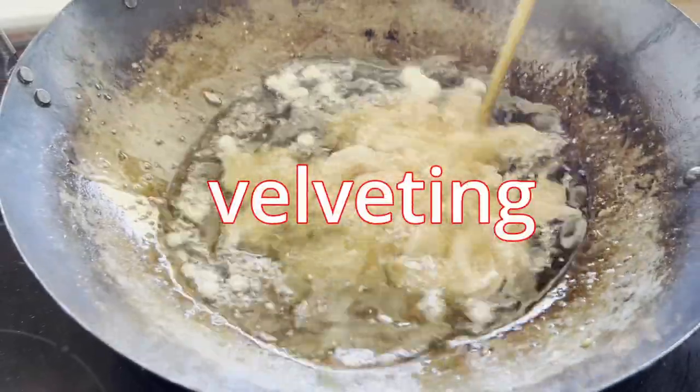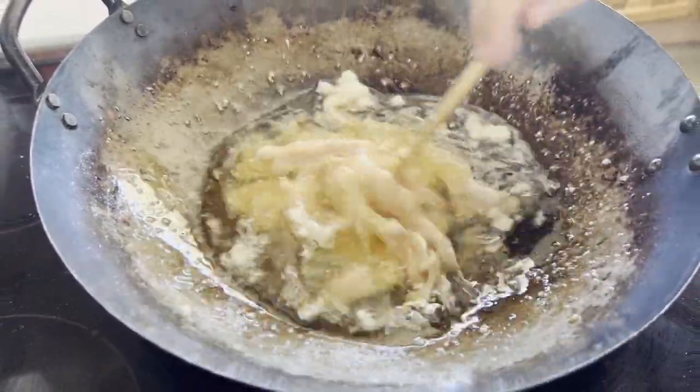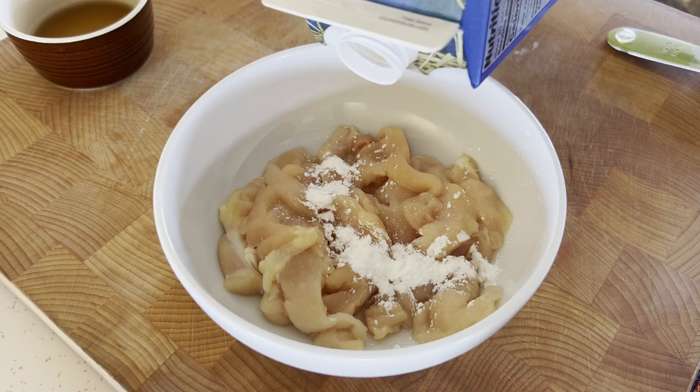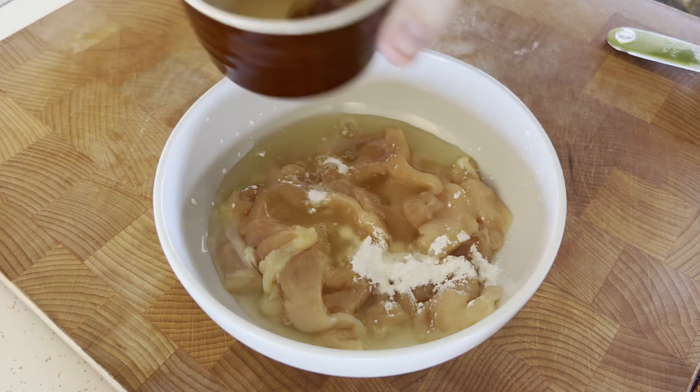Our final technique is called velveting. Since we're using such high heat to cook our stir fries, we need a way to protect our proteins from overcooking or becoming tough and dried out. To do this, we're going to create a protective layer around the meat using a combination of egg whites, cornstarch, and a water-based liquid like soy sauce,